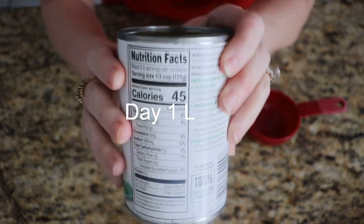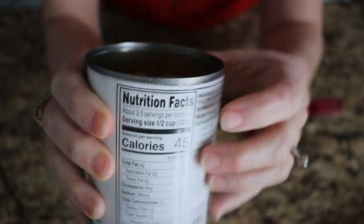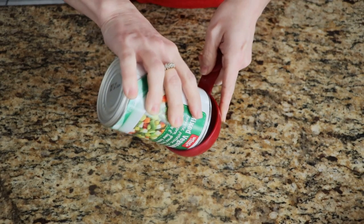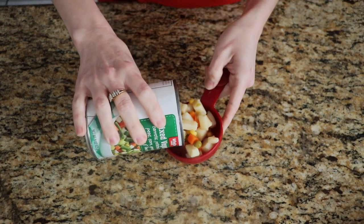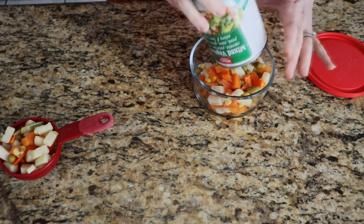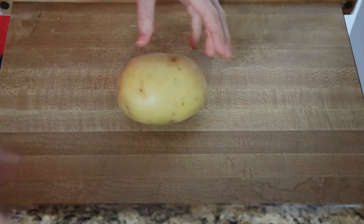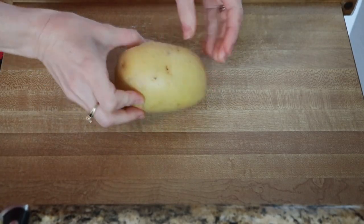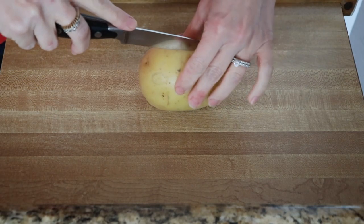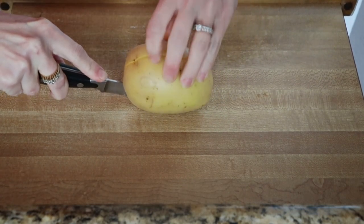So day one for my lunch. I have this can of vegetables and it has three and a half servings in there, so I'm going to divide it out, being sure to measure it so I have enough for each of my meals. I'm just going to have a half a cup with this meal and the rest I'll put in a container. With the larger of the two potatoes I bought, I'm going to cut it in half lengthwise — this will make the bun for the hamburger or turkey burger.